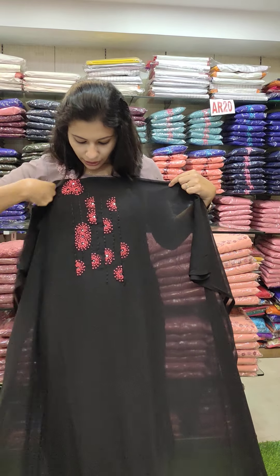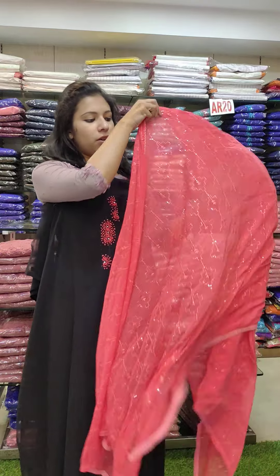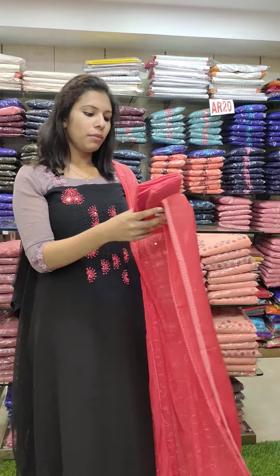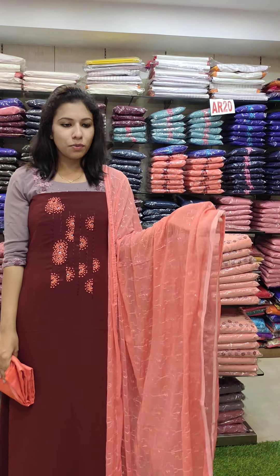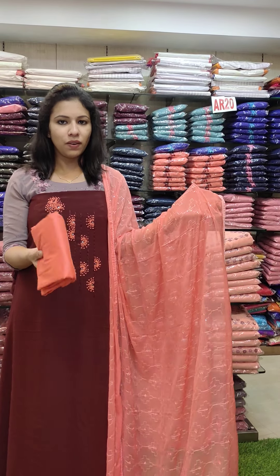It has a 48 length. It has a pattern with a light tatter mirror. It has a beautiful black with watermelon. The bottom is a chiffon with sequence work and threadwork. The bottom is a rust brown with a peach orange combination. The bottom is a PV fabric.